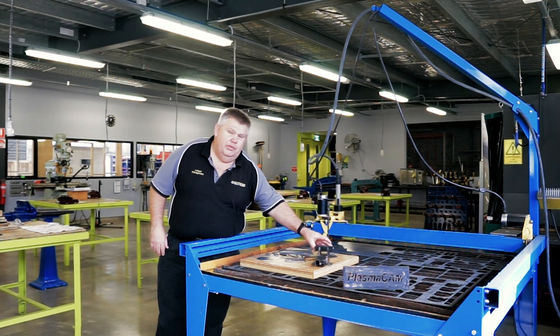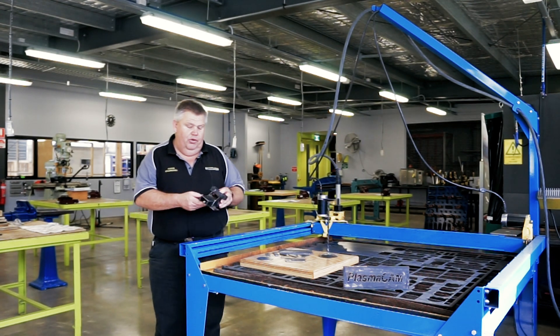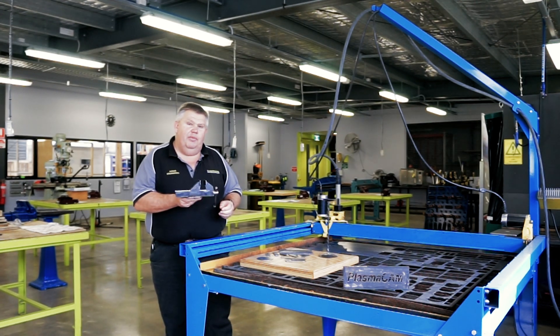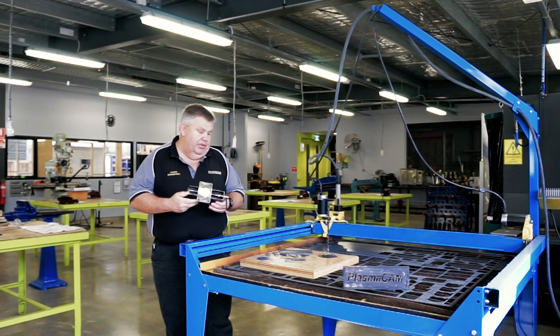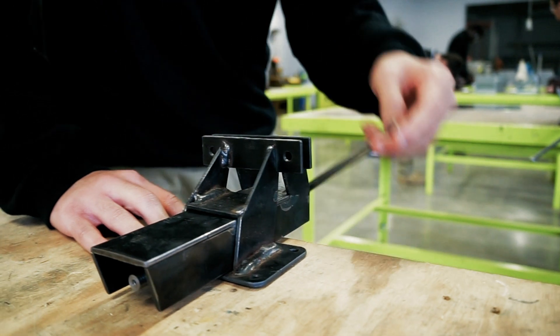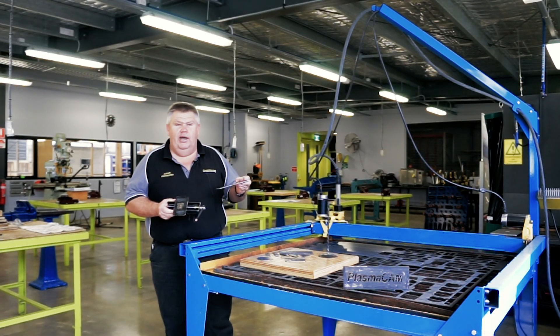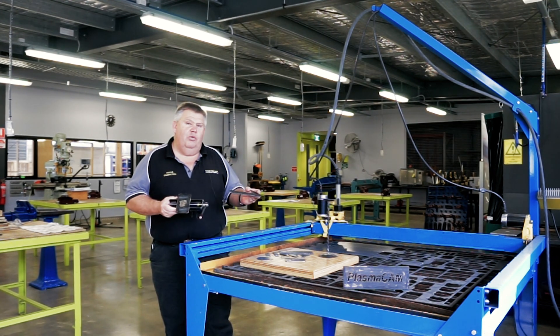One of the other projects we do in the Certificate II program using the CNC PlasmaCam supplied by Metalform Group is this CNC fabricated vise. All these pieces were cut out of three millimetre mould steel using the PlasmaCam and the PlasmaCam software. This is stuff that is very hard to do without this sort of equipment.